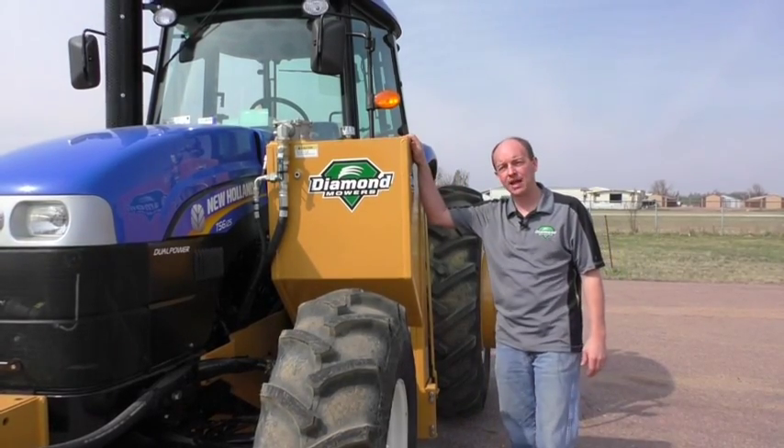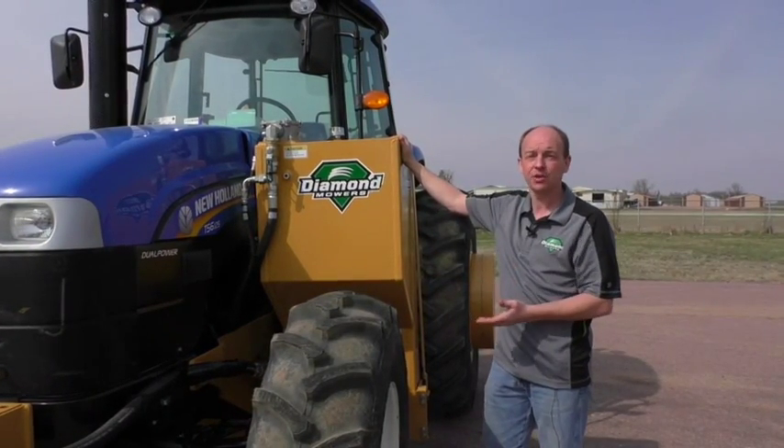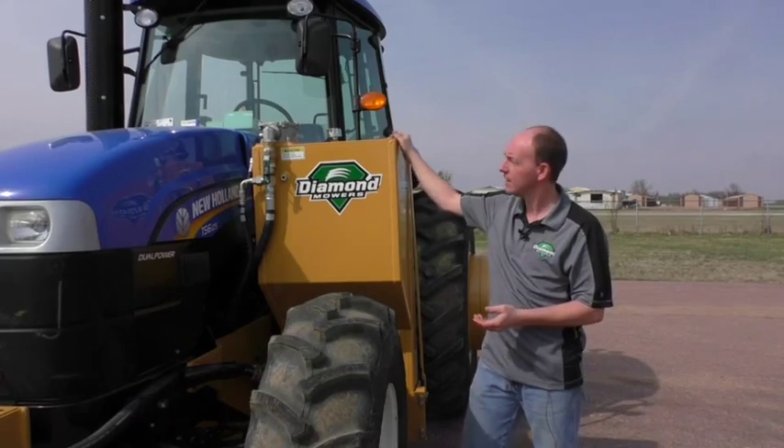We'll start right over here with the hydraulic tank. The hydraulic tank will hold up to 55 gallons of ISO 46 hydraulic fluid. You can check your level right here at the sight glass.